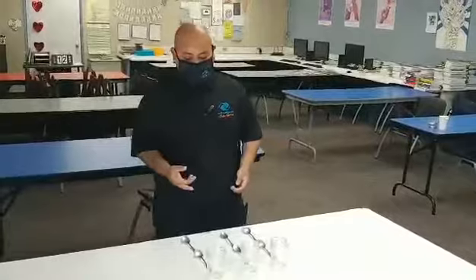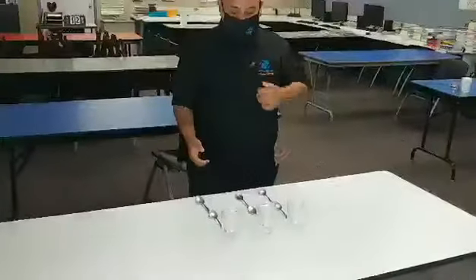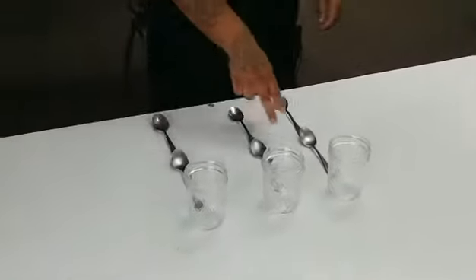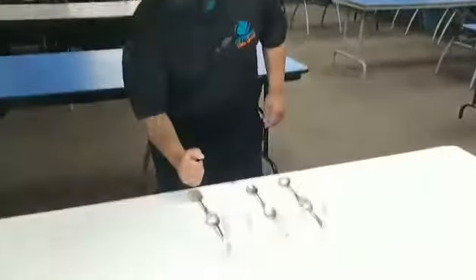All you're going to need is six spoons and three glass jars. The point of this game is you're going to have to get one spoon in each glass by hitting this spoon right here.